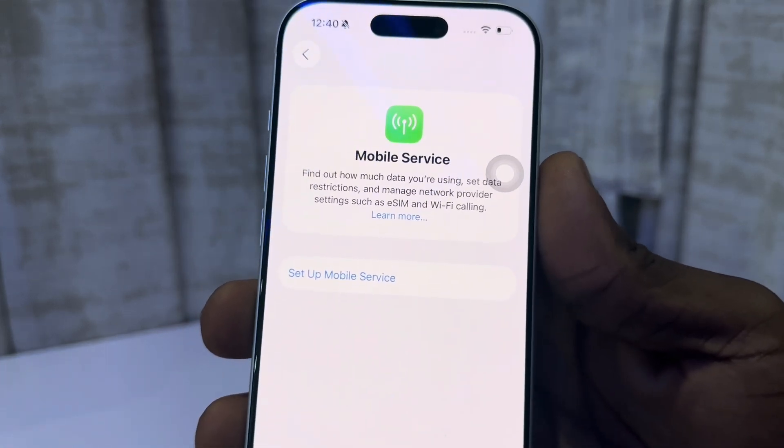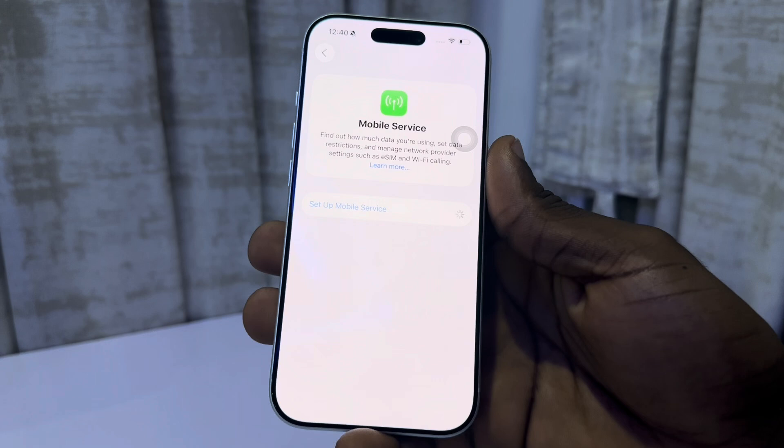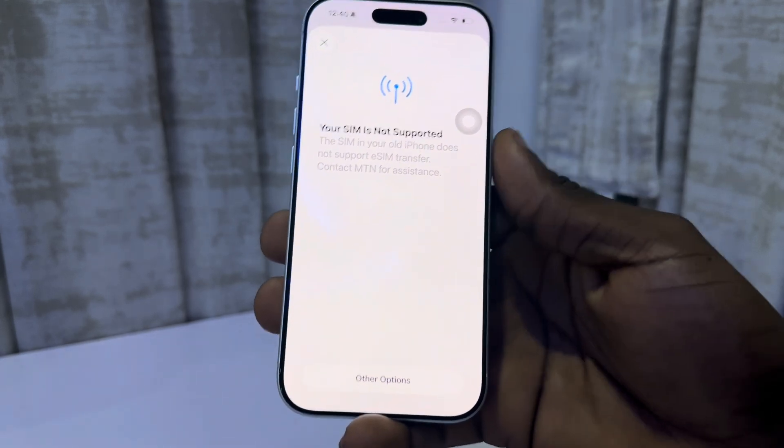Under mobile service, click on set up mobile service. Once you click on set up, wait a few seconds for it to load. Now it's going to show you the option to register your eSIM.